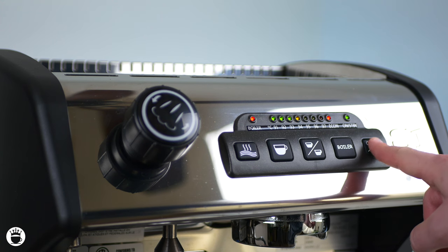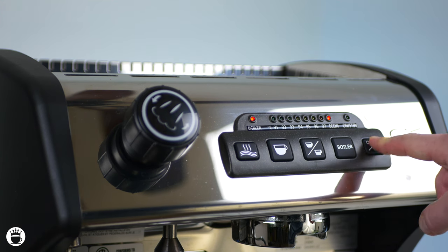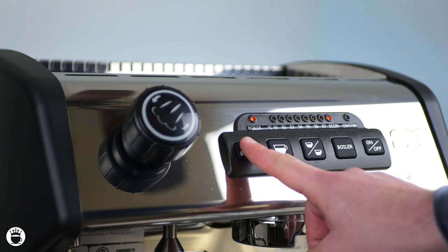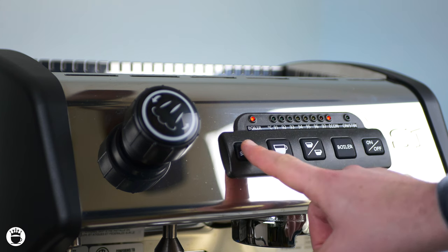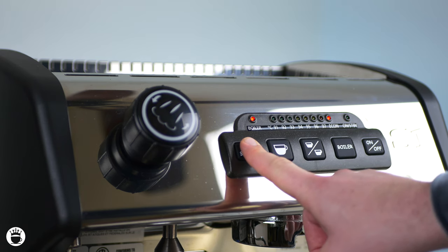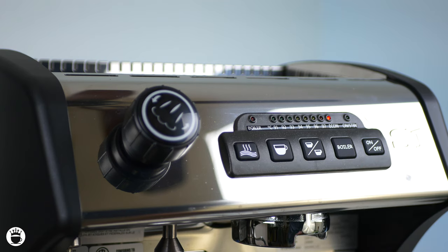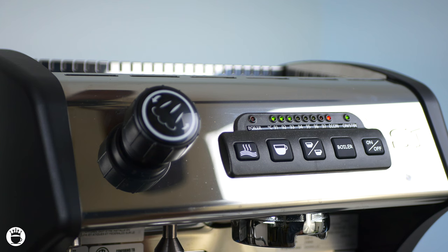Let's enter into our programming mode one more time by pressing and holding the on and off switch. This time we're going to press the hot water button which controls the temperature of your machine. Right now it is set to 94 degrees Celsius, but let's go ahead and toggle that between our different options, which includes everything between 91 and 97 degrees Celsius. Once you're happy with that, go ahead and press the on and off switch to save your desired outcome.